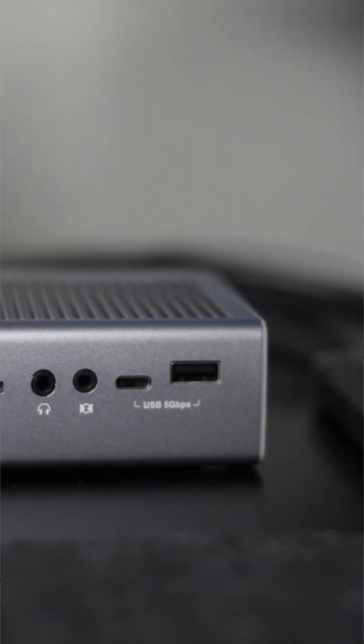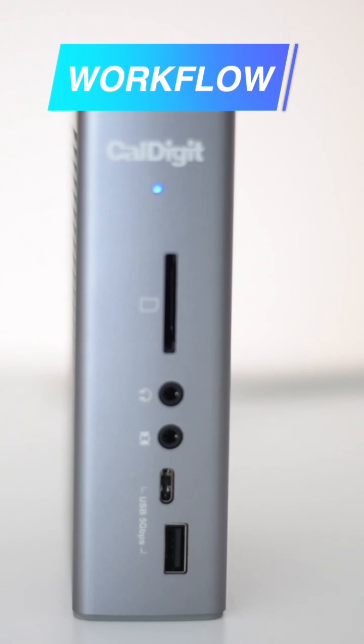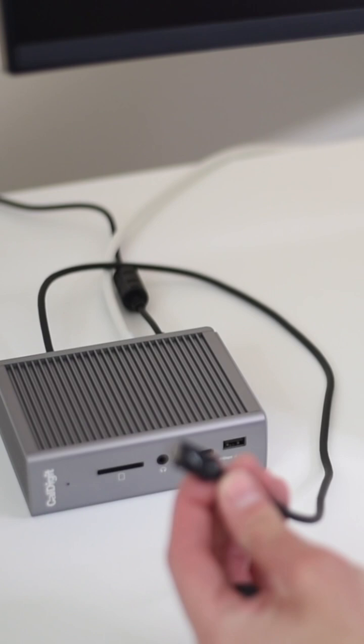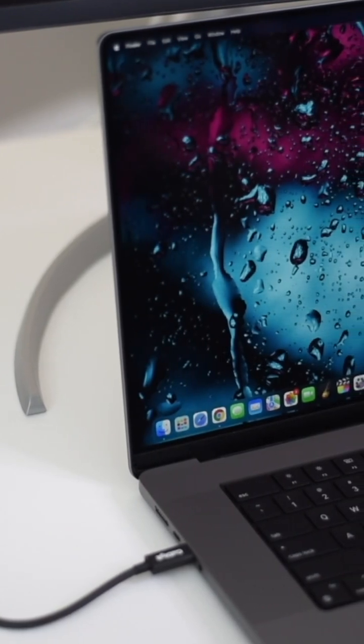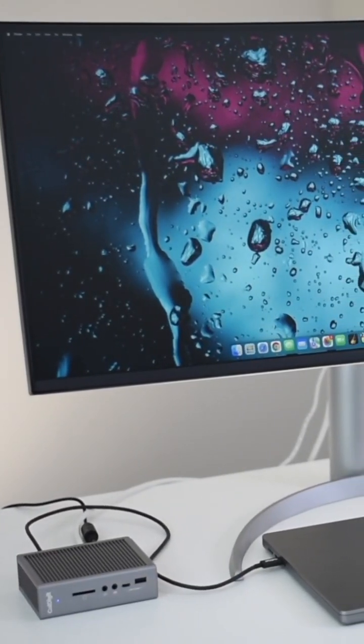Now, the main reason why I purchased the CalDigit TS3 Plus was to turn my laptop into a desktop monitor. And the way you do that is to connect the TS3 Plus to the monitor and your laptop like so. And in a few seconds, your workflow has been enhanced and you can now leverage the power of a MacBook Pro while projecting the display on an ultra-wide monitor. How cool is that?